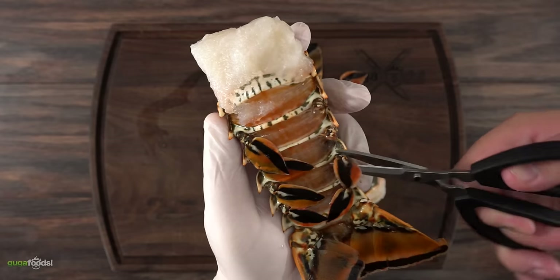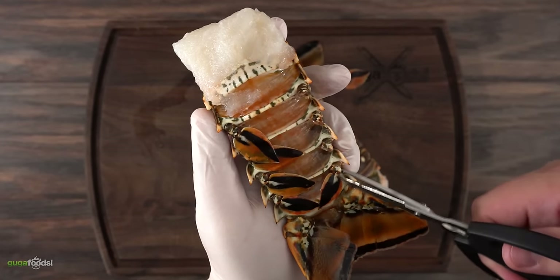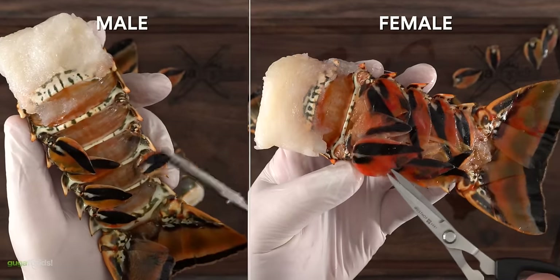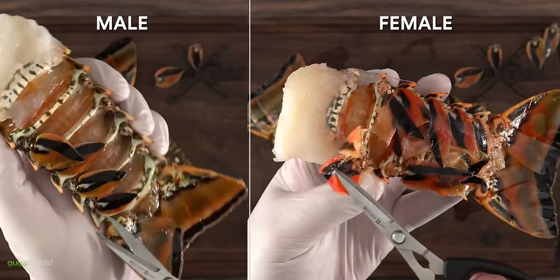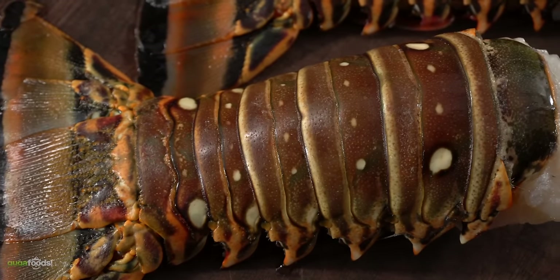Here's how you can tell if a lobster is female or male. This one was a male because the flappers were quite small. But look at this one — the flappers are much larger, and the reason they are large is so that it can carry the eggs. So yes, this is a female. However, taste-wise they both taste the same, which is amazing.